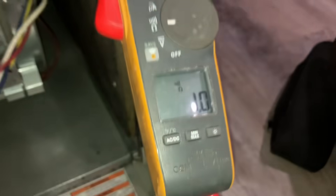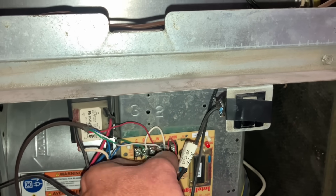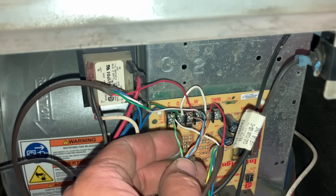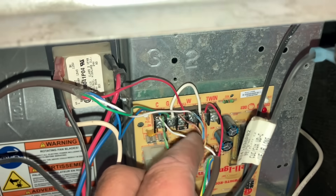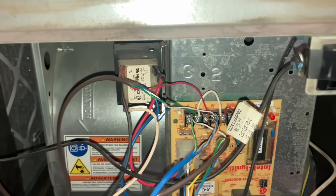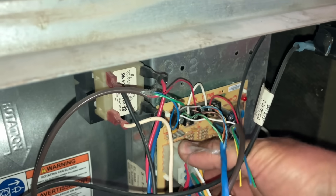Assess the fuse — continuity in the fuse. Let's look at this wire here. What is up with this wire? Using Ethernet networking cable here on a wire. And there's a jumper between Y and G here, I'm noticing as well. Interesting. Let's check for 24 volts going out of this transformer.